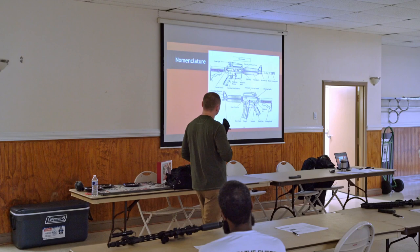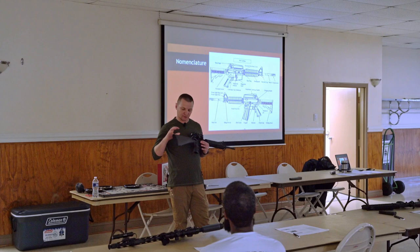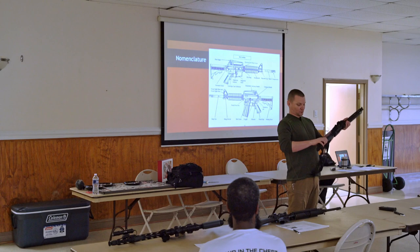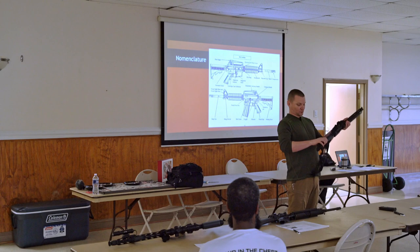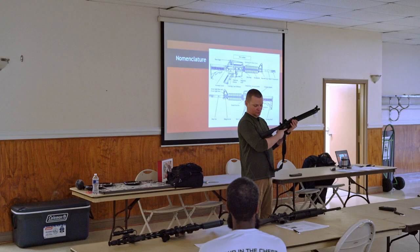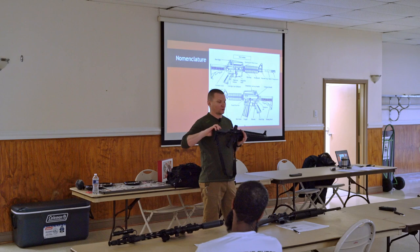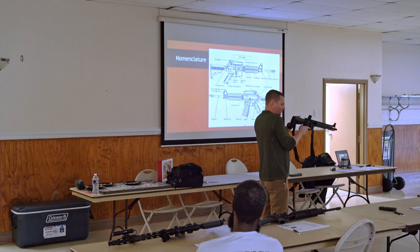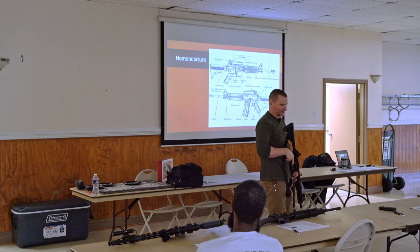This is an A2 butt stock - it's fixed, not adjustable. Most of you guys are going to have some variation of an adjustable butt stock where you can adjust it out for length of pull. If you've got short arms, you can adjust it down a little bit. If we're wearing body armor or heavier clothing, we might want to adjust it down just a touch. For the most part though, my rule of thumb is I want to run this stock as long as I can get it - I want to be farther out away from the receiver.